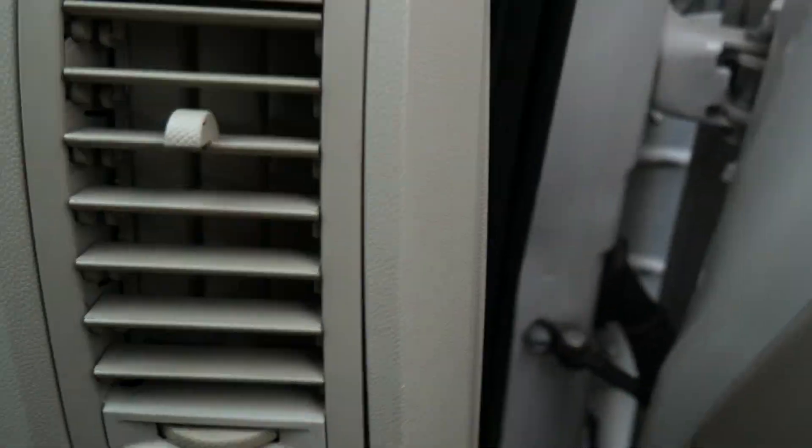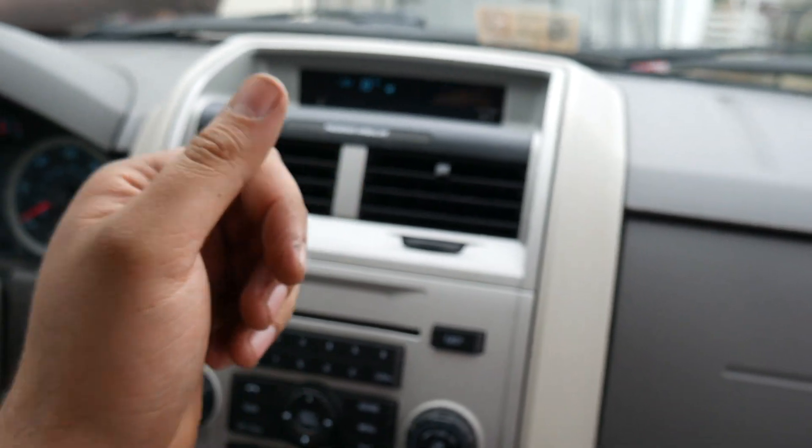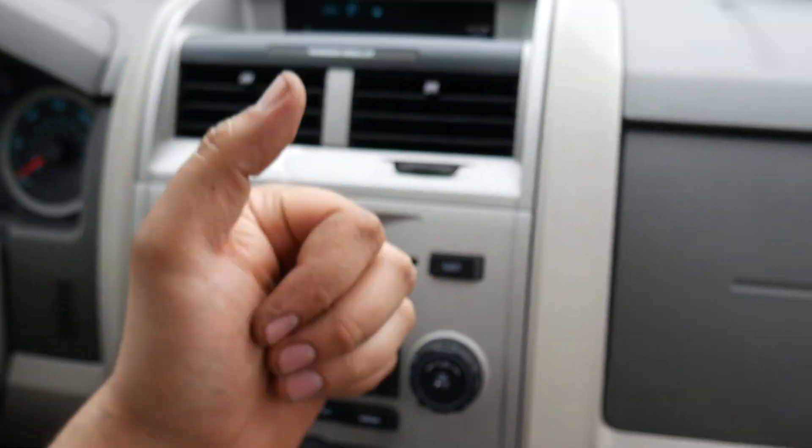Oh, it feels good. Let's see how long it lasts, but the AC is working now. Okay, thank you guys for watching Mario The Mechanic. Please like and subscribe. Thank you, see you, peace.